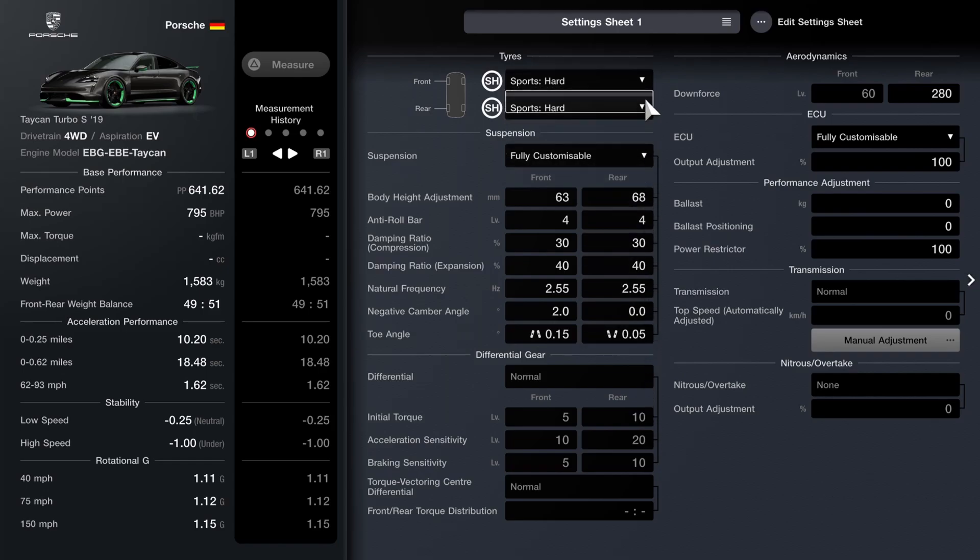As far as the actual tuning: we've got the sports hards fitted. For the suspension, a slight difference between the front and back with 63 and 68, 4 on anti-roll, 30 on the compression for the dampers, 40 on the rebound, and 2.55 for the springs. I've opted for a very drift-oriented approach compared to what I'd usually do for a track car — two degrees of camber on the front, none on the back at all. For the toe, very much like a drift car: toed out the rear by 0.5 and toed in the front by 0.15. On a normal car that would make it extremely unstable, but on this car it kind of just about makes it workable because it's so heavy through corners.